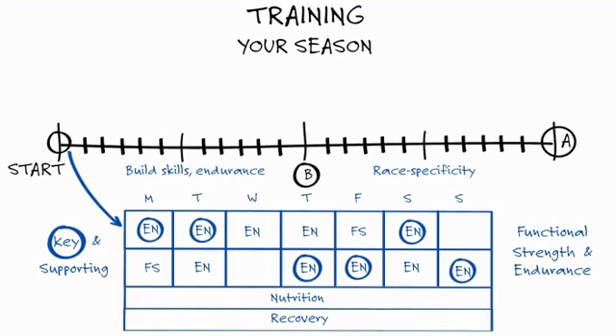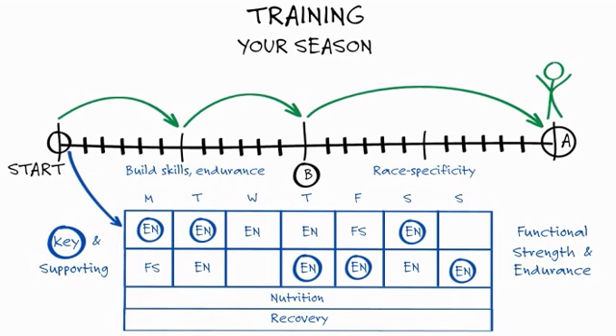Our program integrates the Purple Patch Pillars of Performance — endurance, strength, nutrition and recovery — into your weekly sessions in a very specific way. Our targeted approach gives you more control over your training and ensures that you'll meet your goals as they intensify throughout the season. This is how we optimize your training hours, so you'll meet each training milestone and feel fit and fresh on race day.